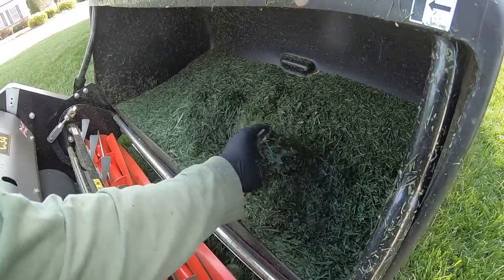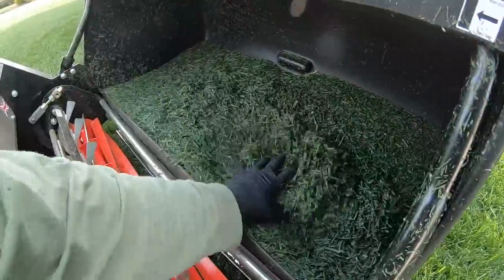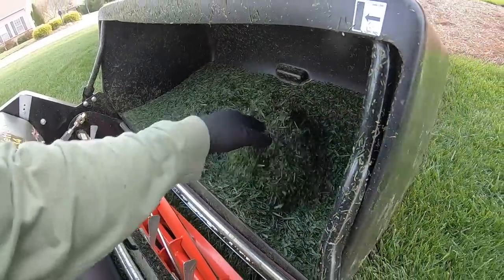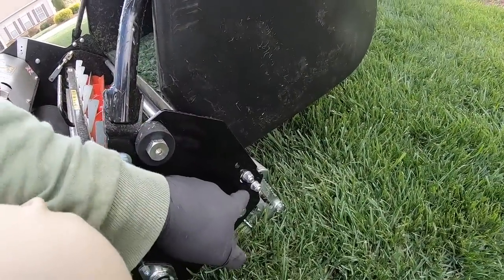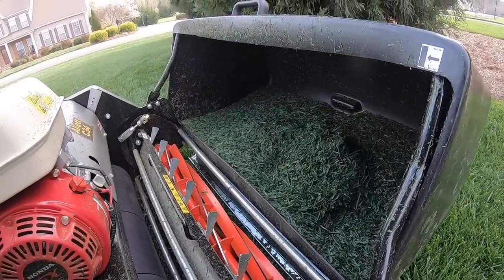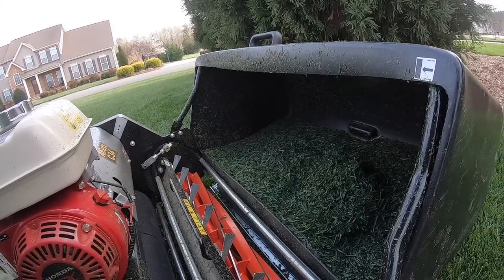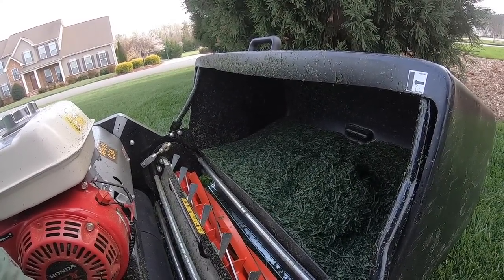Look at how that thing grinds it up — holy cow. That's all the clippings I got off the front yard. I've got the thing jacked all the way up. I think I'm going to go down a couple of notches and go back over the front, and start the spring a little bit lower.